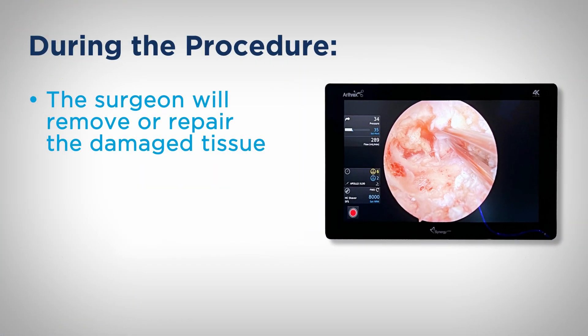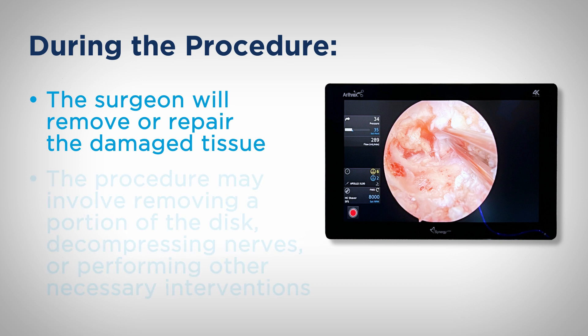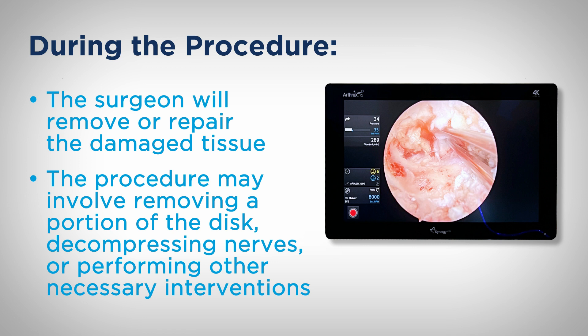The surgeon then carefully removes or repairs the damaged tissues, such as a herniated disc, utilizing the specialized instruments. The procedure may involve removing a portion of the disc, decompressing nerves, or performing other necessary interventions.